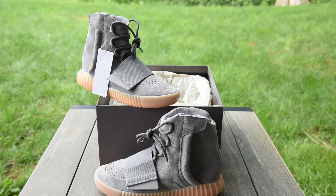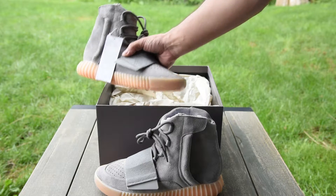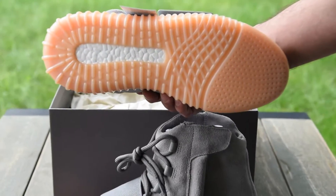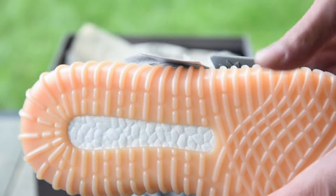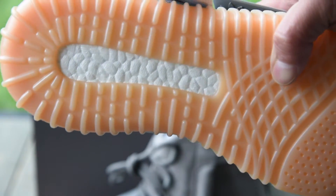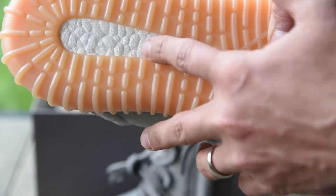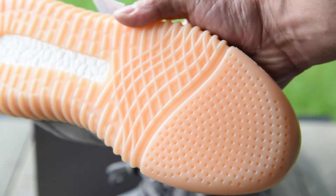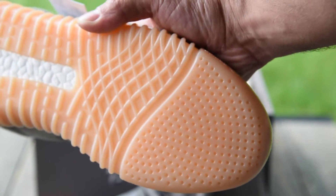Interestingly enough, this is one of those shoes that is incredibly big in size. You can see the boost here at the bottom — it's got little patterns in there, and I'm sure that's going to come up when people start to do some legit checks on these.